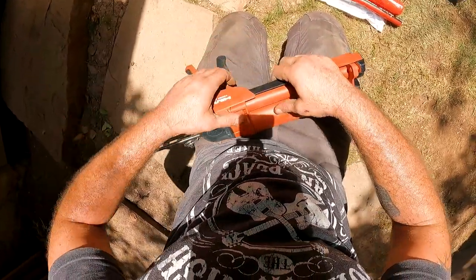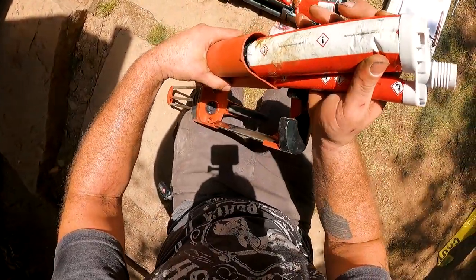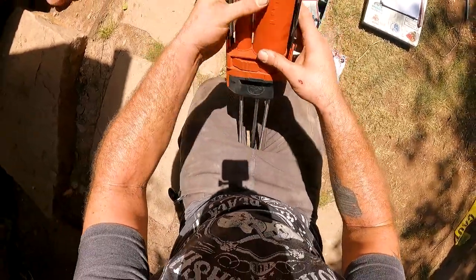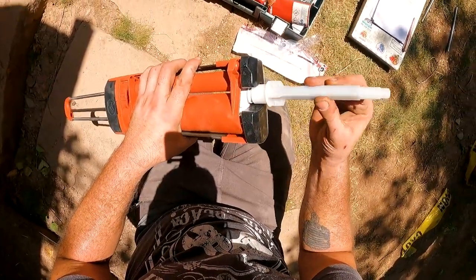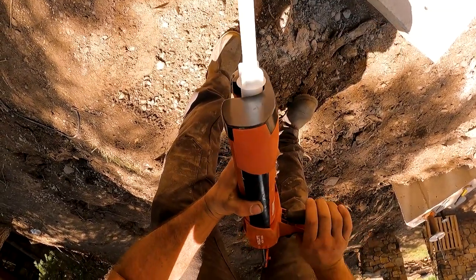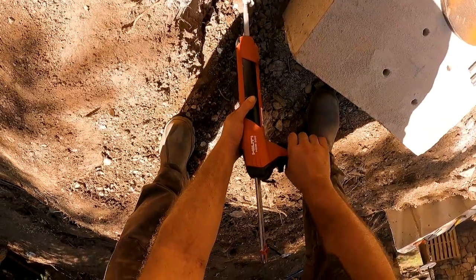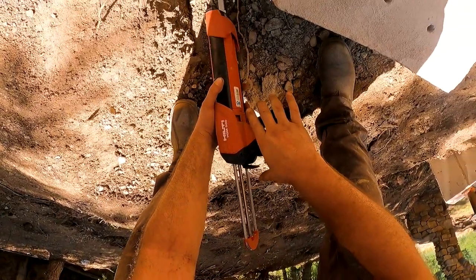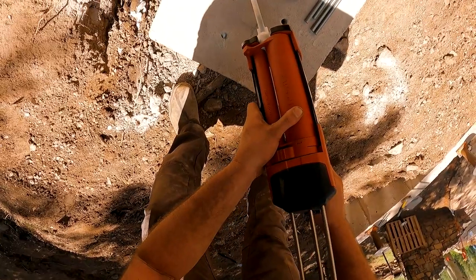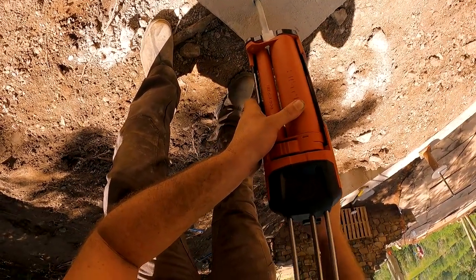I don't remember how to use this fancy caulk gun — I don't use it that often. Looks like it goes in here. Yeah, it's looking real good. There it goes. It mixes inside this tube — the two parts. You gotta squirt a little bit out until it's a different color. See how it's a slightly different color? It's ready to go.